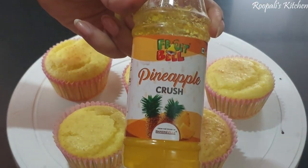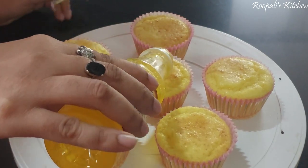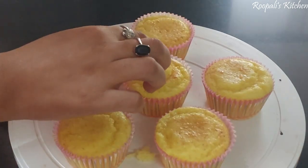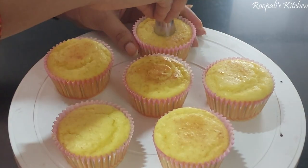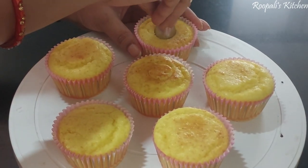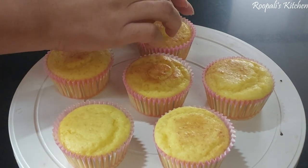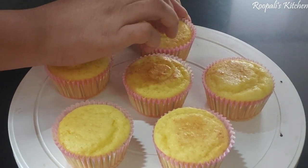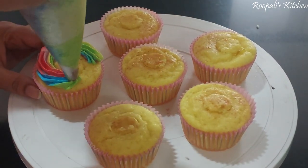Now I have pineapple crush. I will put the back part of the nozzle into the cupcake and inject the pineapple crush inside. When someone eats the cupcake, the pineapple crush explosion inside will taste very good. Please do try this recipe!